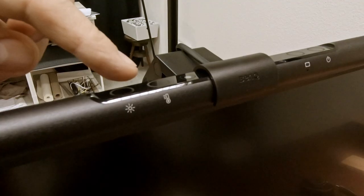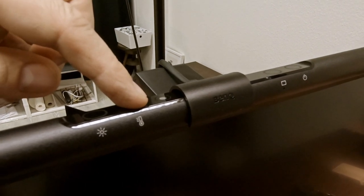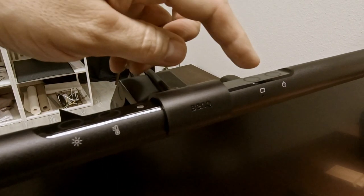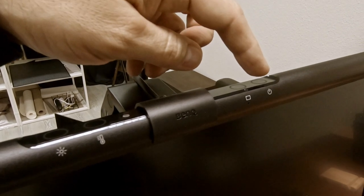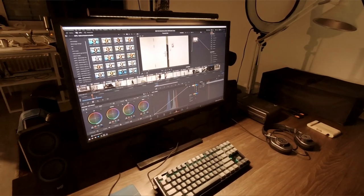The ScreenBar itself is really easy to use — it has four buttons. On the left is the manual dimmer to adjust brightness. Then there's a button to adjust color temperature, followed by the button to enable the auto dimmer, and last but not least the power button. I love the auto dimmer function because I have various light situations here at the studio, so the ScreenBar can determine the optimal brightness itself.